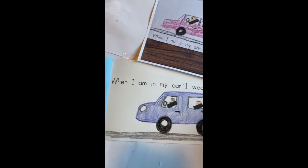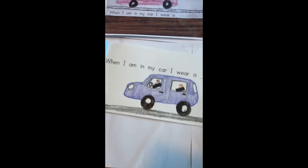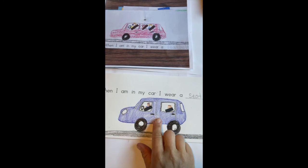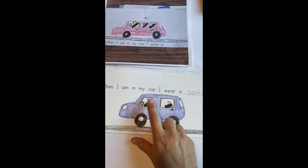And there we have it — the first page of our safety book. When I am in my car I wear a seat belt. You're going to draw your car with you and your grown-up. Take your time and have fun!